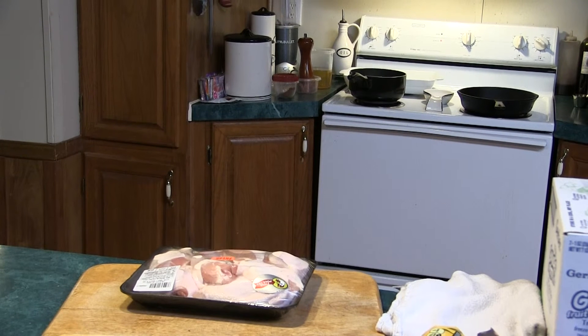What's up everybody? Going to do a little fried chicken for you today. We got some pre-sliced chicken here. I had to do a video on how to cut up a chicken on another date. Let's get started.